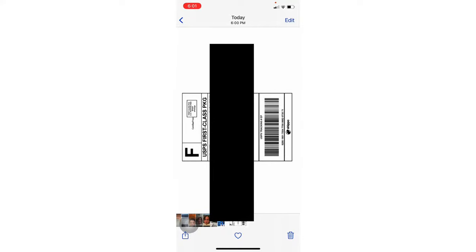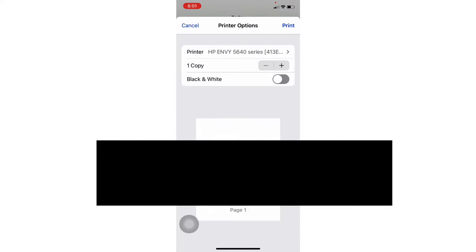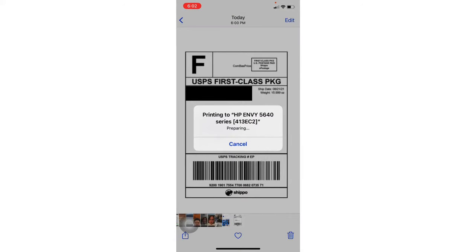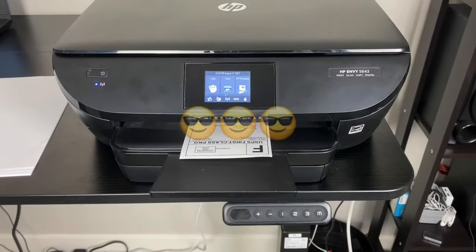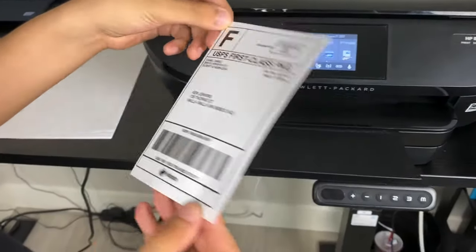Should be able to just go down to Print. Your paper should be set to 6x4 inches. Print it out and see how it goes. And that, ladies and gentlemen, is how you do it.